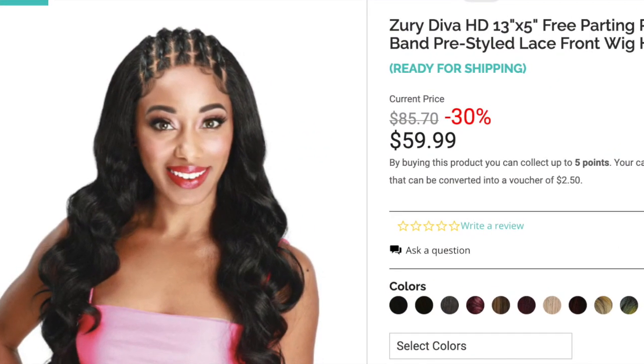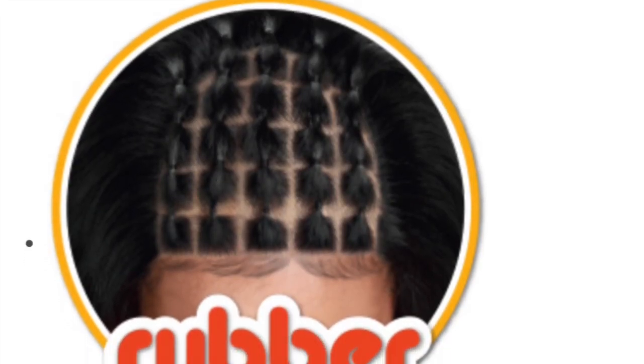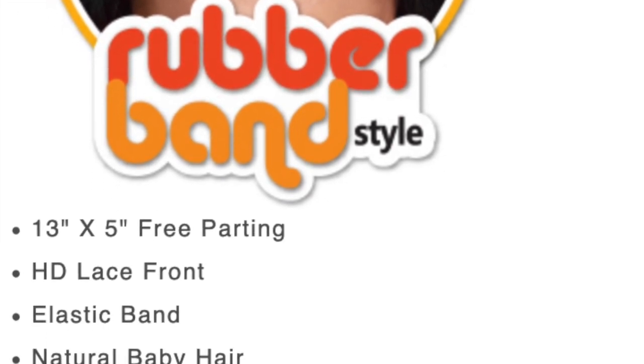This wig comes in three different styles. The first style is called Riri — it's a body wave with the rubber band pattern up top, baby hairs, and a 13 by 5. The next one is called H Gal — it's more of a body wave but curly as well. Here's a close-up of the rubber band pattern: it's about five braids going back into little squares with rubber bands on them. It's HD lace and does have an elastic band.